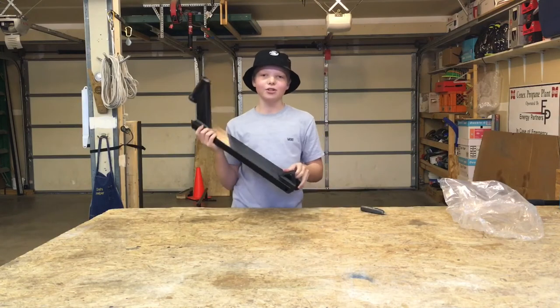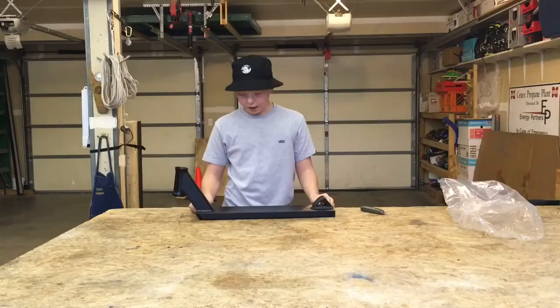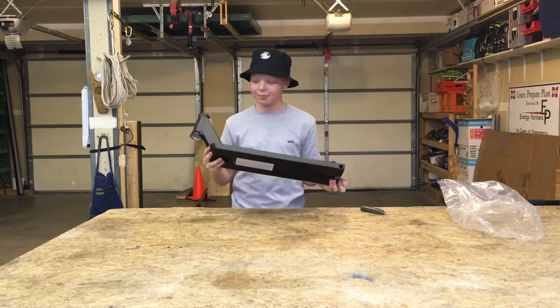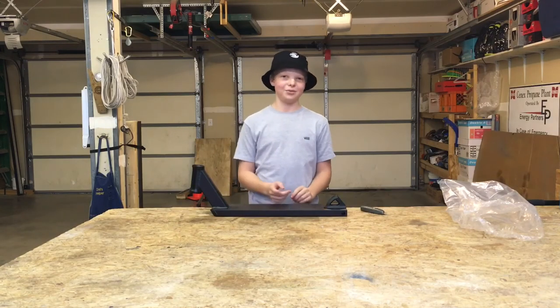So this deck is 5.25 inches wide by... I don't remember how long it is. Thank you guys so much for watching this video. I hope you are as hyped as I am about this new scooter deck. It looks absolutely incredible. And I'll see you guys in my next video.